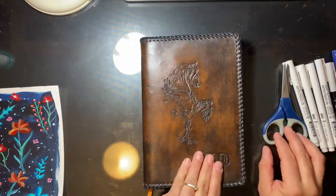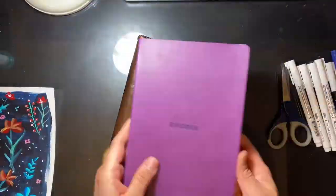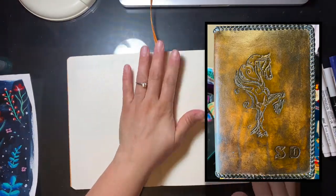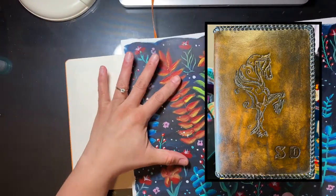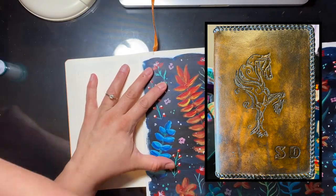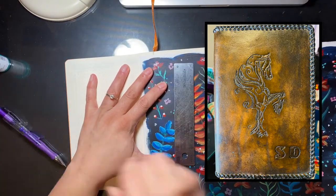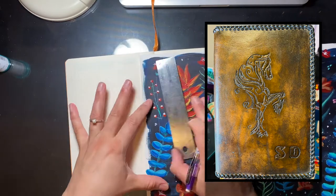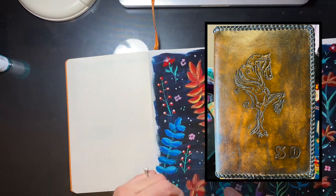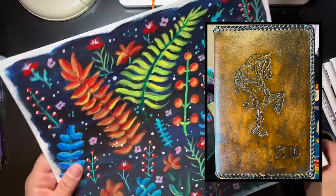Alright you guys, so we're ready for the bullet journal. I'm using my Rodea dot grid notebook, and I just wanted to show the cover. I did show this in my bullet journal setup video, but this is a custom notebook cover that my sister actually made for me. She has a business called Doll Leatherworks, and I will leave everything linked down below if you guys want to check it out.